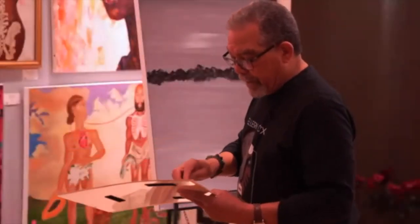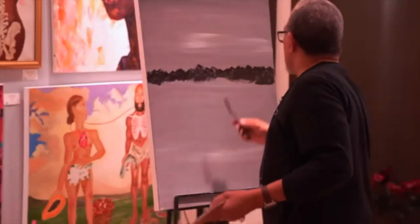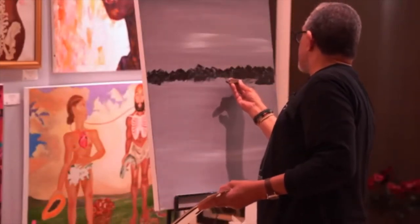Don't paint without any music in the background. That just kind of helps soothe — it's part of the therapy.